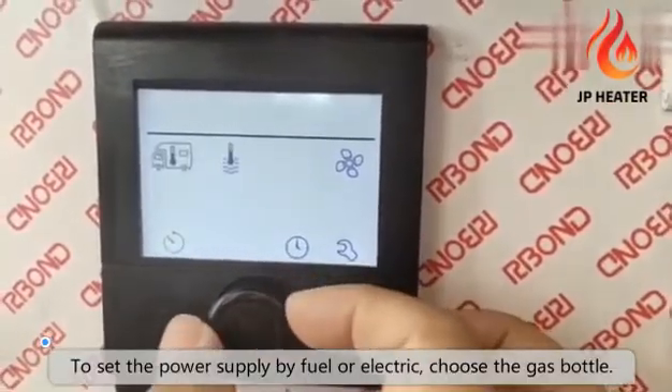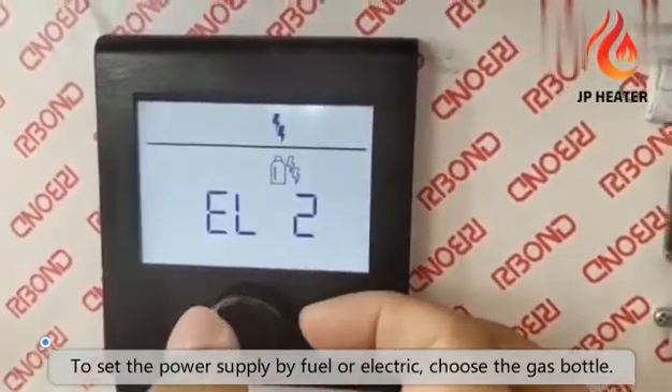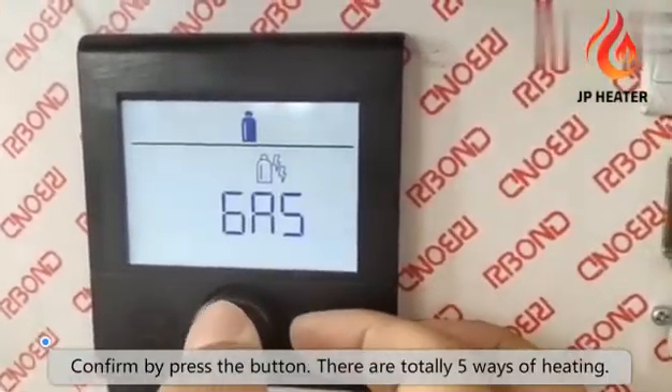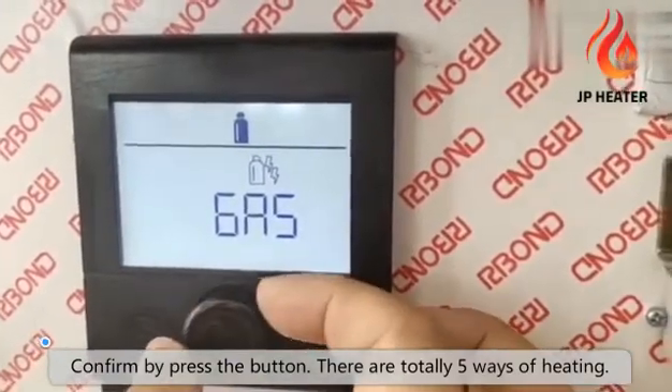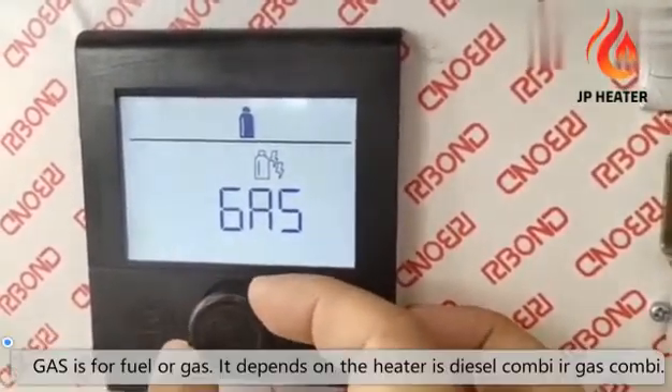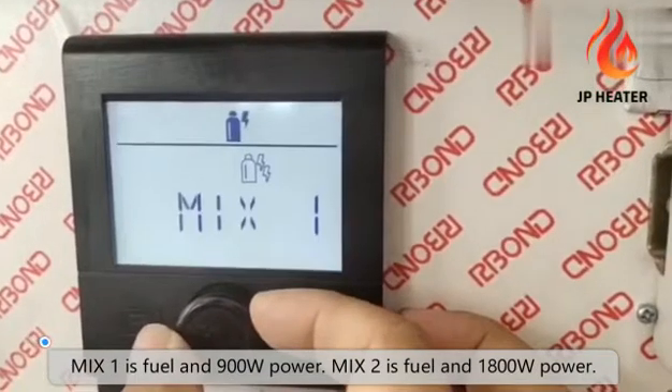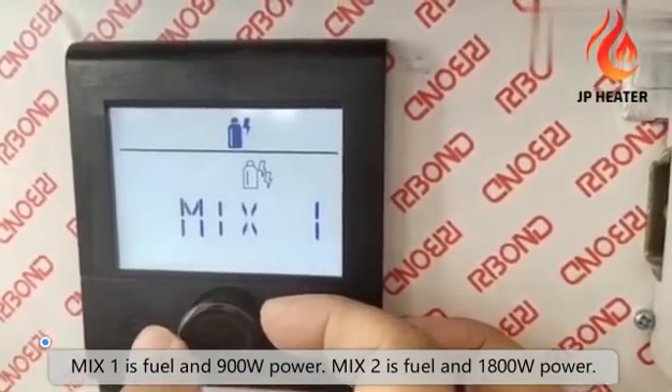To set the power supply by fuel or electric, choose the gas bottle and confirm by pressing the button. There are totally five ways of heating. Fuel mode uses diesel or gas, depending on whether it is a diesel combi heater or gas combi heater. Mix 1 is fuel and 900 watt power.